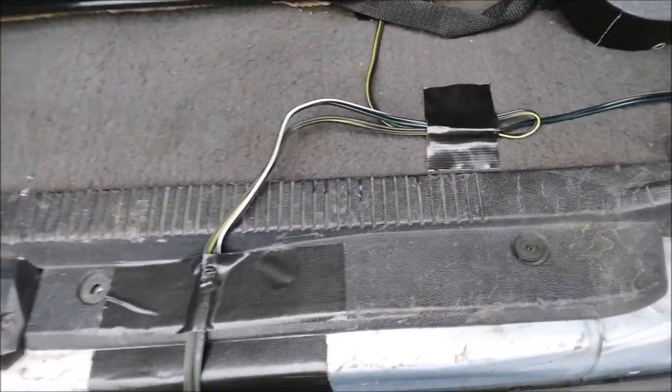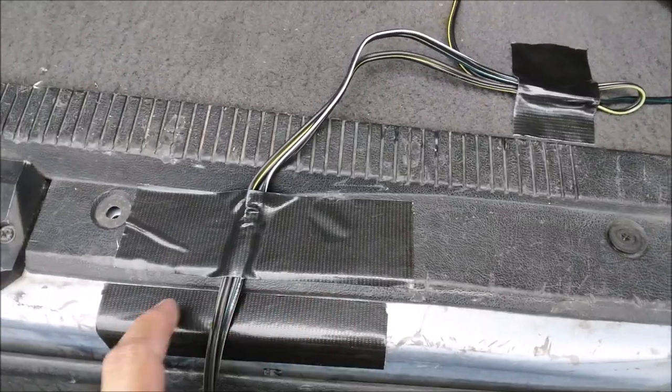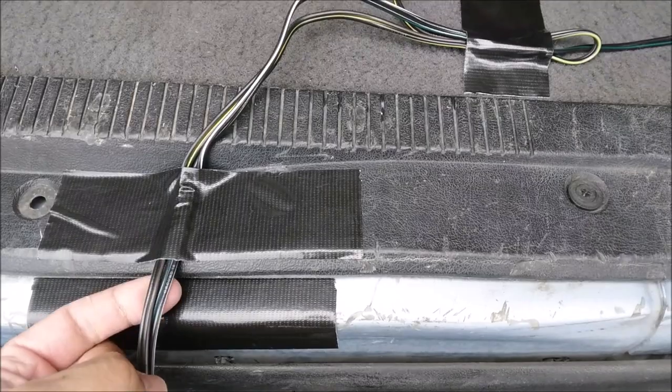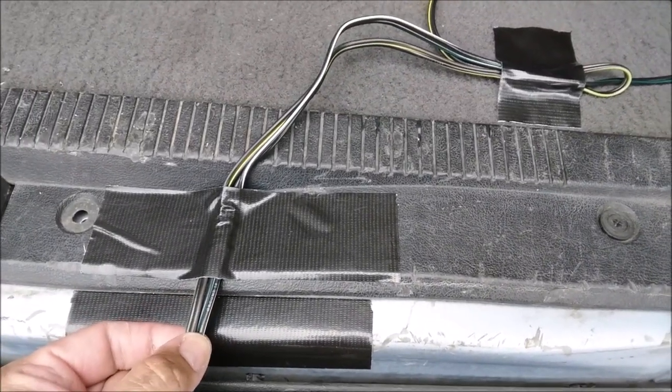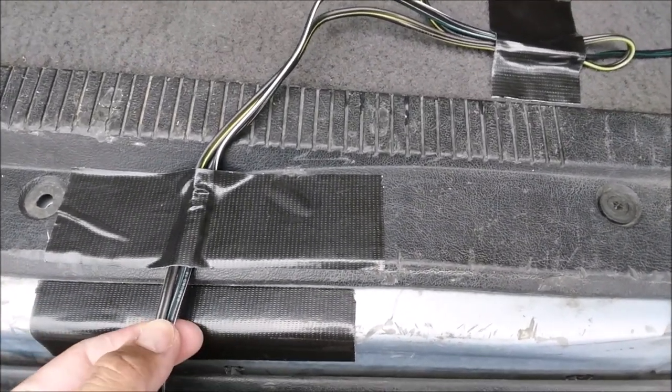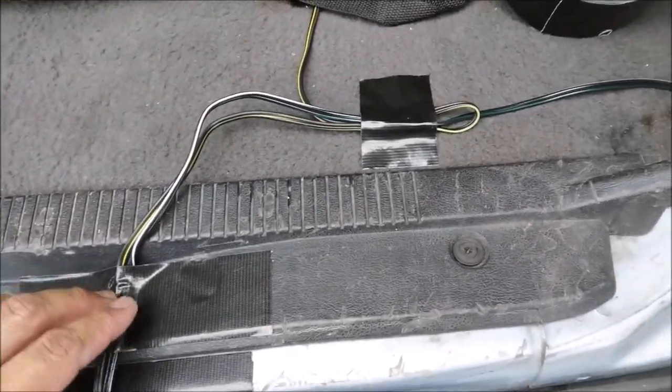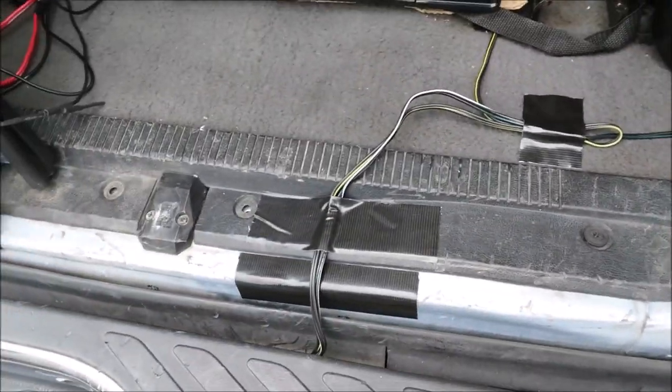I went ahead and put some tape over the metal and tape over the wire, just in case this happens to strip. You don't want exposed wires touching metal — it'll make a nice spark show if that happens. But that's good right there.